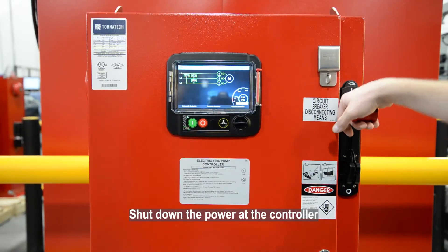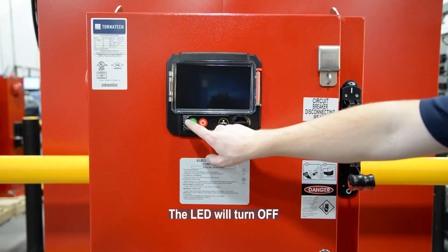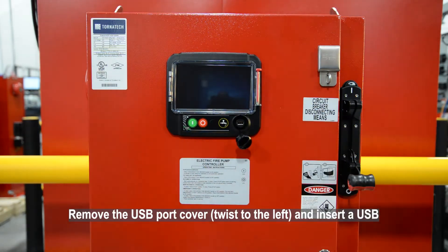Shut down the power at the controller. The LED will turn off. Remove the USB port cover, twist to the left, and insert a USB.